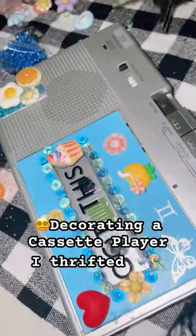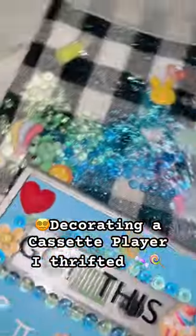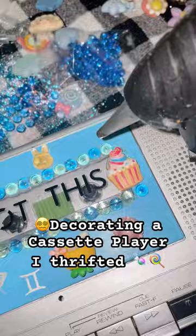I'm still adding to this. I just ordered a Guardians of the Galaxy cassette tape to play on it — pretty excited.